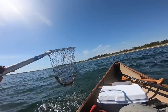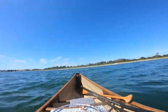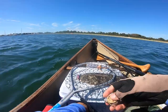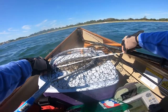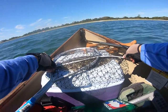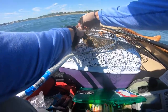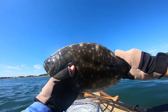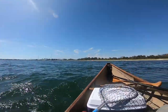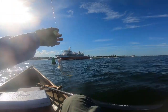Swinging in the boat — alright, got him! Got him on the teaser with a Gulp on it. That was the key right there. Nice, close — 17 inches.